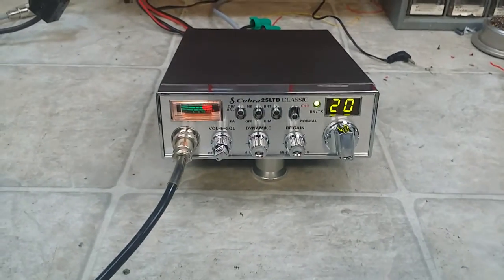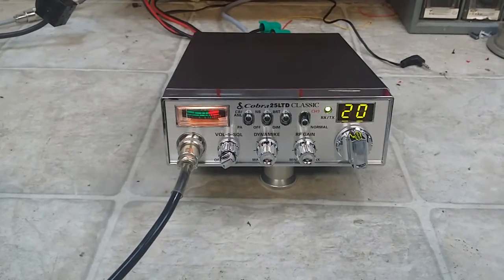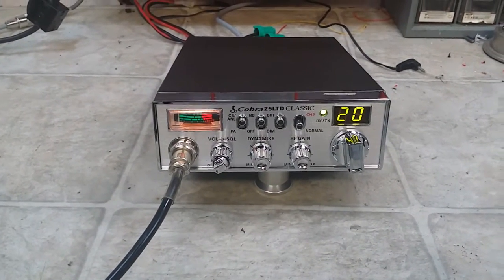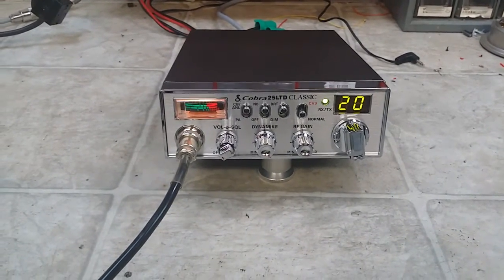Alright Chris, ready to come to you my friend. Anybody else wanting a good little radio at a good little price — hundred dollars shipped to your door with this tune that you just seen. From your friend Truck, Truck CB Sales at gmail.com.